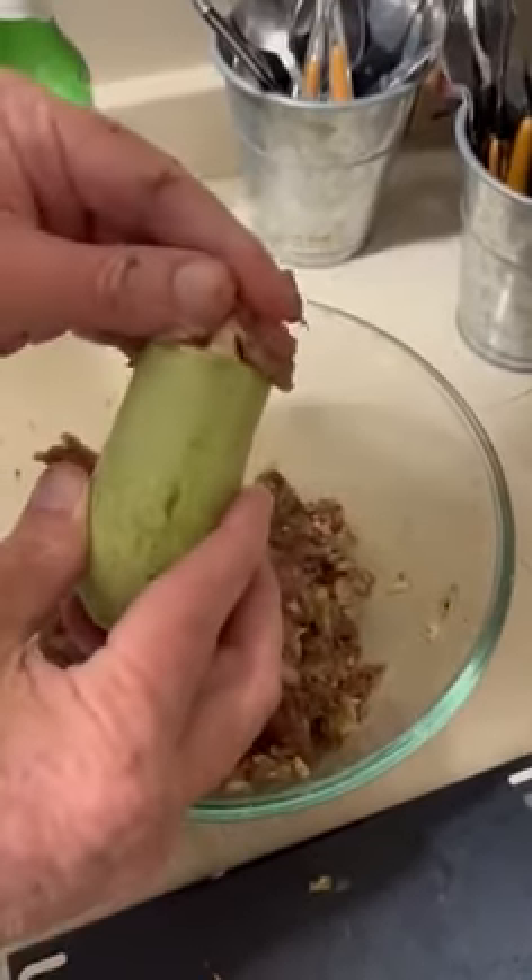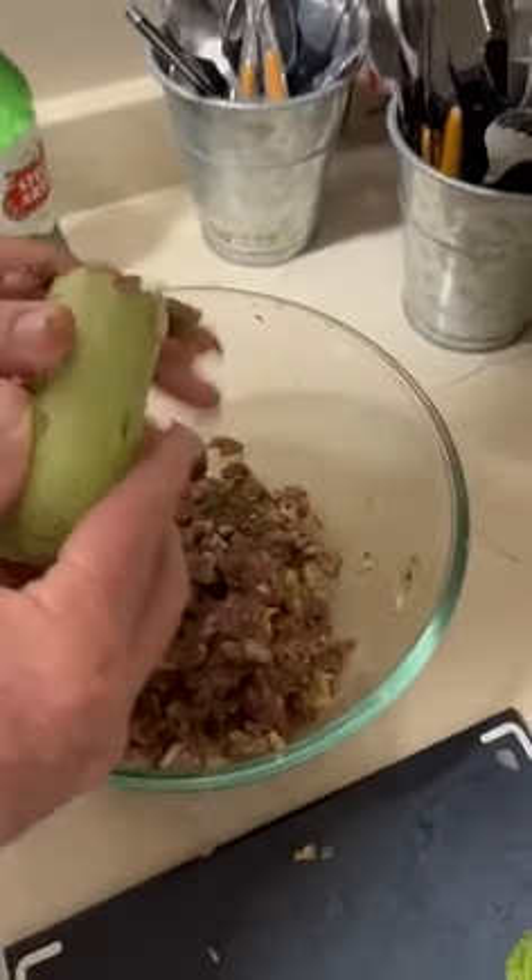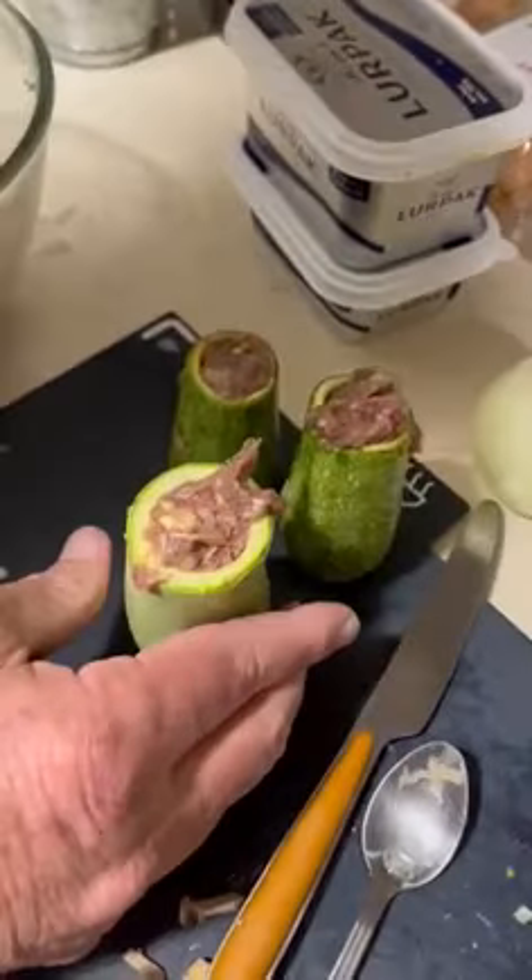We start chopping them and the final product looks like those two guys over there. Here's the third guy. We take another one until all of this process is done.